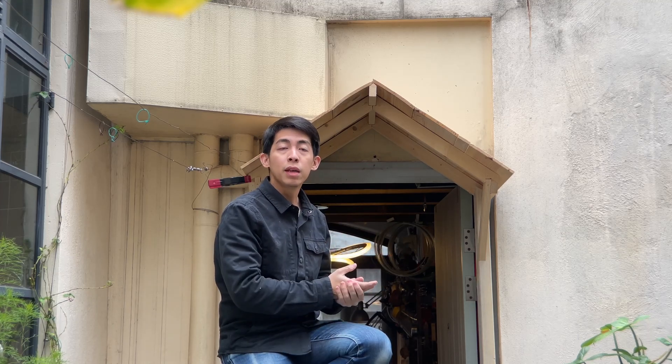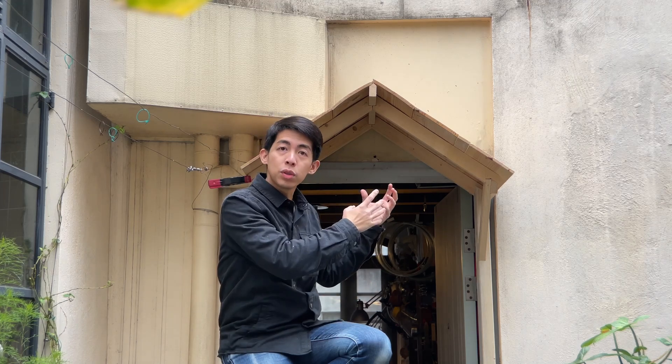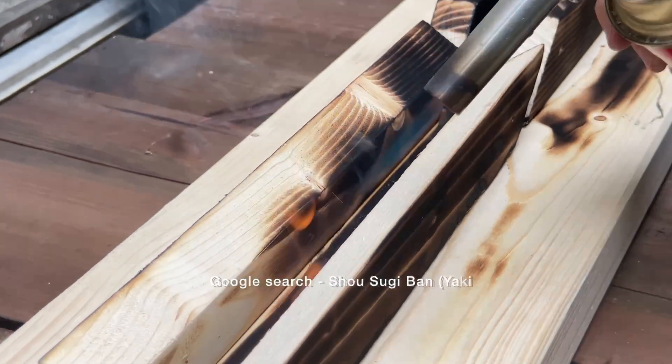The framing is almost done. The next step is we want to apply a method called Shou Sugi Ban, or Yakisugi, which is a method from Japan. Basically it uses fire to burn the outside of the wood into charcoal, so it prevents the wood from the elements. This method allows us to keep the wood outside for a longer time without using any chemical or paint.